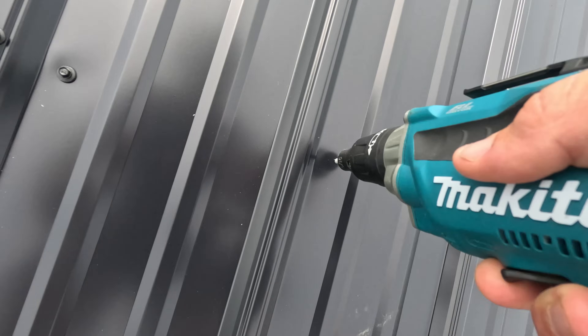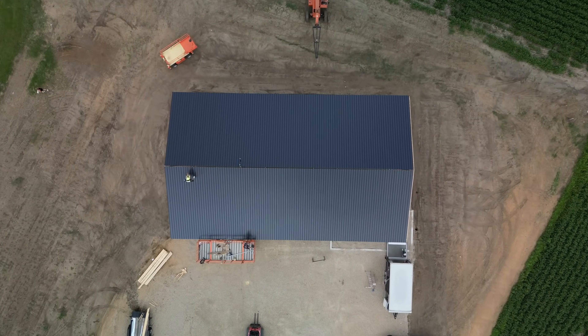Anytime you get the roof on the structure, that's a good thing. One, because it's going to start shedding rain, so your lumber is not going to be getting soaking wet. But also, that roof is a key structural component. Before the roof goes on, there's not a lot of structure — that's why you see us with all those chains. But once that roof is on and the X-braces are installed, it locks everything in. Post frame is a little different from stick frame where you sheathe walls first — in post frame, the roof is what really gives the building its strength. If you guys enjoyed this, hit that thumbs up, subscribe, and drop any questions in the comments below. We'll catch you on the next video.